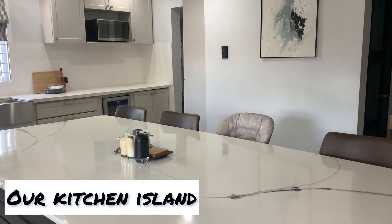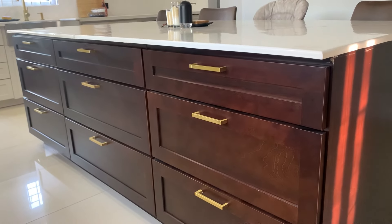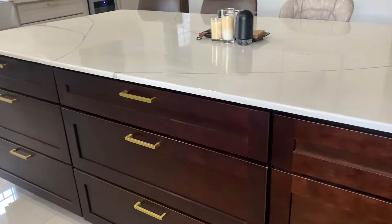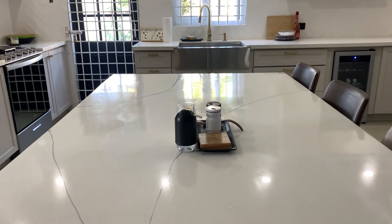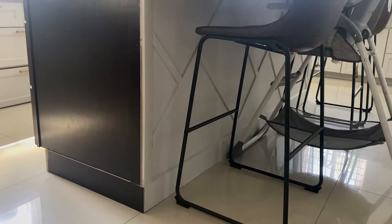Let's jump right in and start with something a lot of you may already know — our DIY island. We built it from scratch: we bought the cabinets, bought a piece of plywood, put the cabinets together, put the ply on top, then epoxied it and put a design on the back. It was a pretty simple design — not easy, because it took a lot of time and effort.